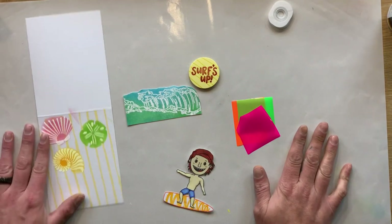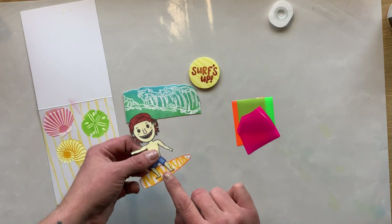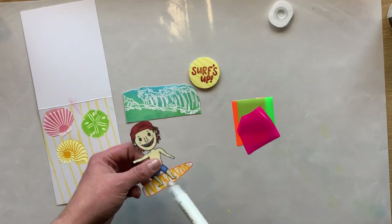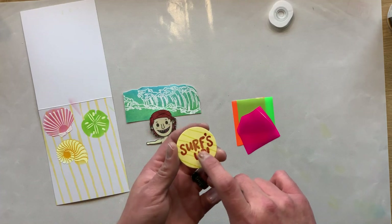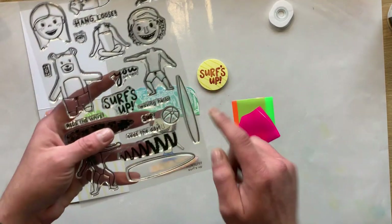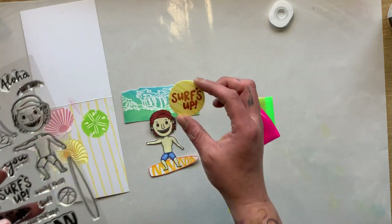Off screen I went ahead and cut these images out — now you can see that I have done that by the magic of YouTube. I trimmed everything down and glued the little surfer dude onto his surfboard. I actually took the little surfboard stamp — the smaller surfboard piece from that stamp set — to create those lines over top of the sentiment. I think it just added a little bit more and made it a little more fun.